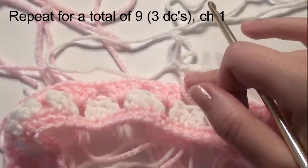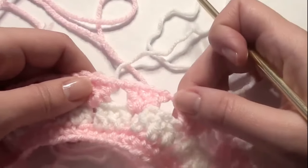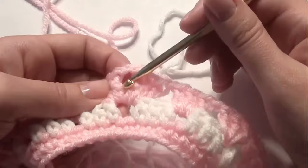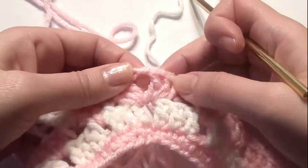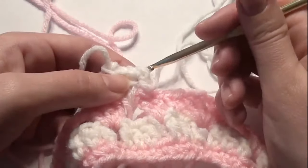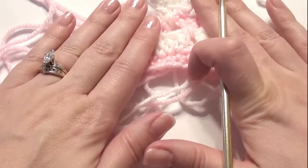Do nine sets of three double crochet before the increase. Right in the center of the previous increase, work another increase of three double crochet, chain one, three double crochet. Then work another nine sets, and in the next round do ten sets before the increase — just keep increasing by one before each increase round. The written pattern is in the description and comments below if you need it.